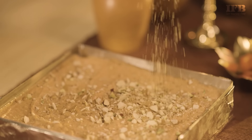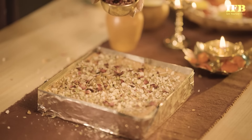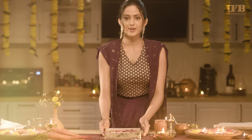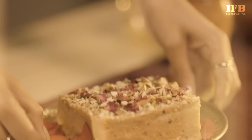Now we garnish it with some mixed nuts that have been finely chopped, and some rose petals as well. Let's chill this in the fridge for three hours, and your delicious Gajar Halwa Tiramisu is now ready to be served chilled.